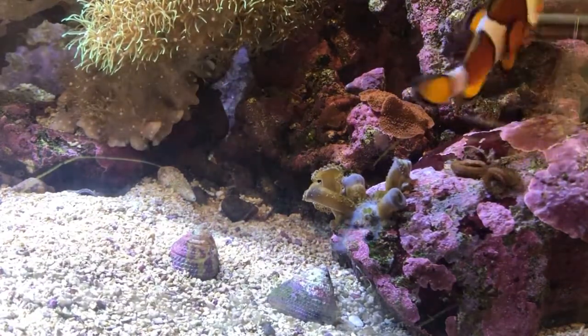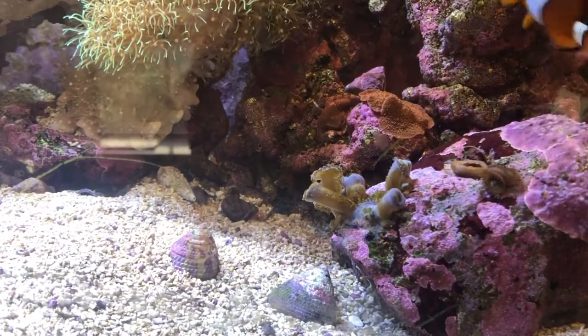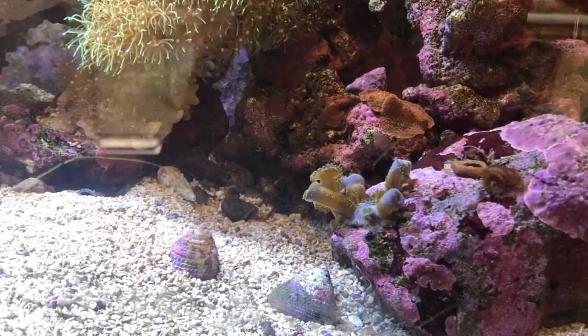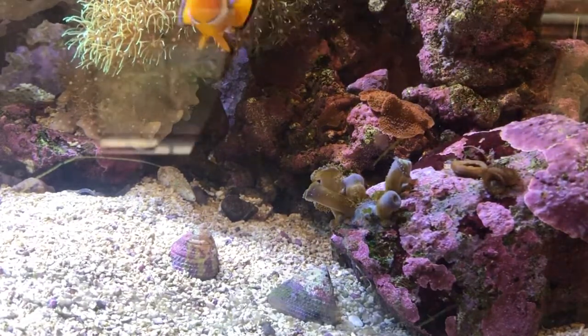Goodness knows what's going to happen. I did inject it. He seems to have curled up around it. Some sort of bubbles coming out.